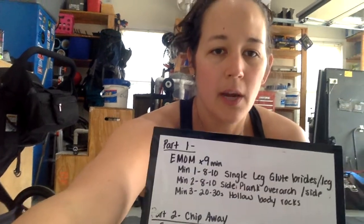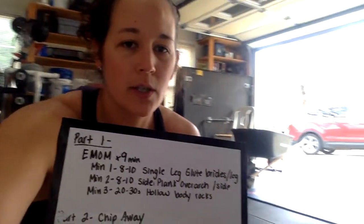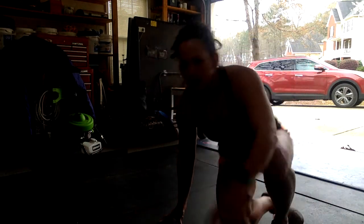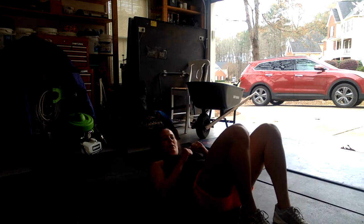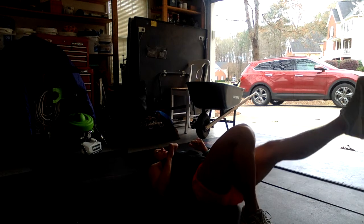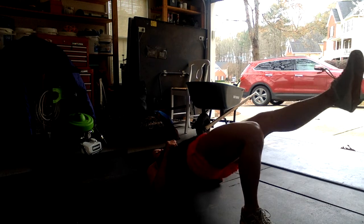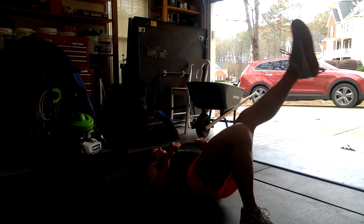I'm gonna turn the camera and show you what each of these movements will look like. For your single leg glute bridges, you're gonna be here on the ground. One foot is going to be tucked up planted, the other out straight. You're gonna drive through the heel to extend the hips — drive them up as high as you can. Eight to ten per leg.